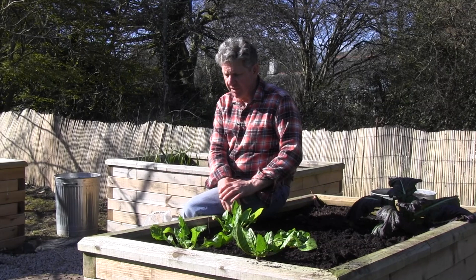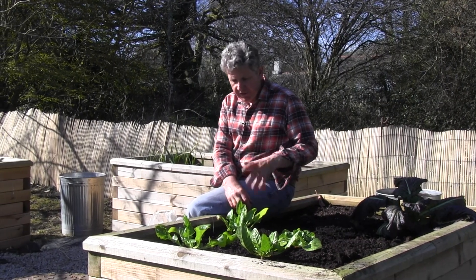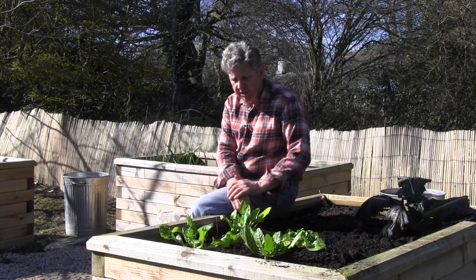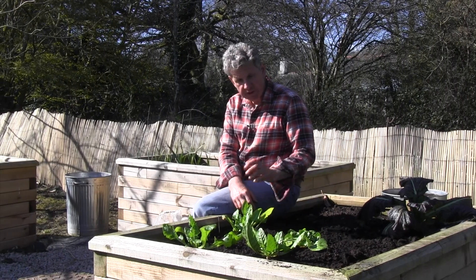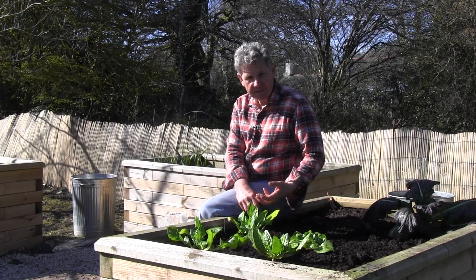If you have trouble growing spinach and it bolts really quickly — which spinach can — one of the things you could think about growing is this tremendous plant here. This is perpetual spinach and it's a much easier plant to grow.